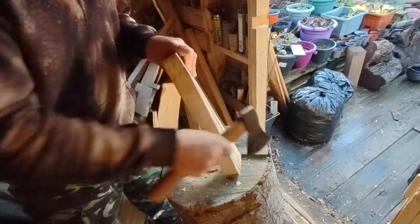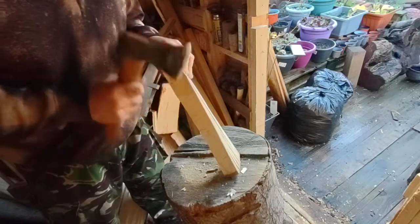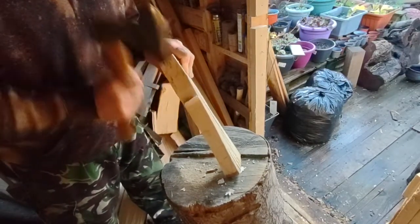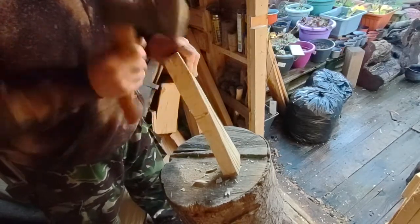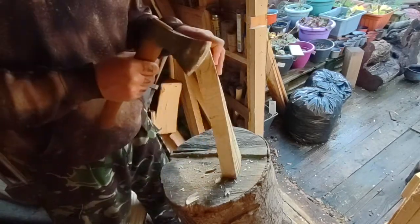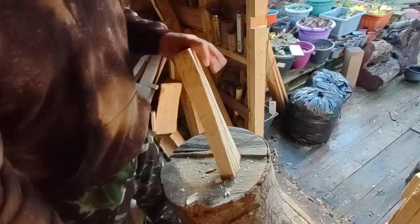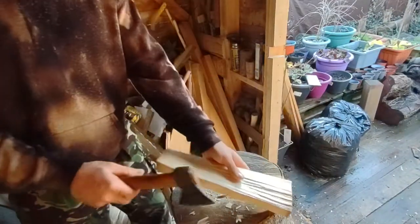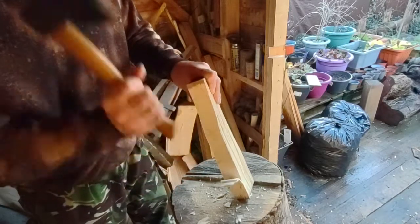Remember I mentioned how that ridge on the block can be helpful in supporting your billets — it really helps at this point. A big thing to take note of: try not to go all the way to the top with your axing — only go about two-thirds of the way up, because your hand is up there and you'd like to keep it where it is on the end of your arm. If you need to cut that high up, just flip it over and take that last bit off.